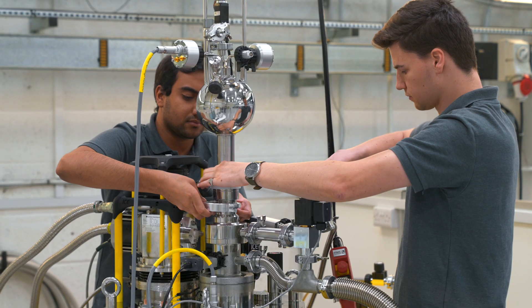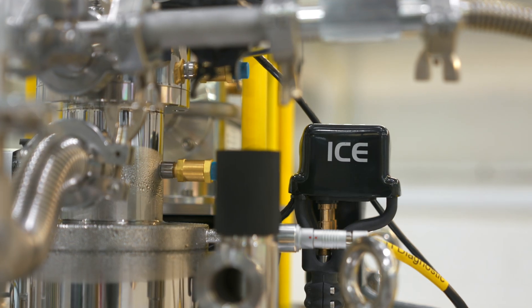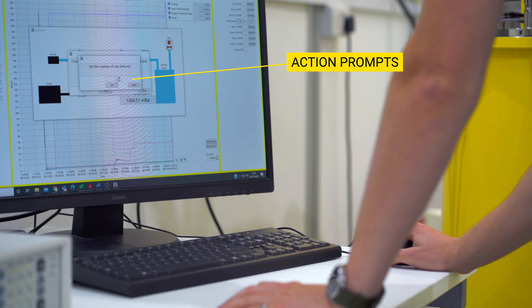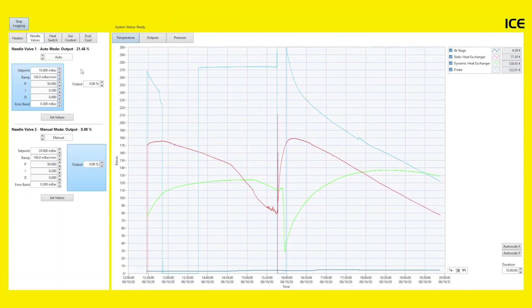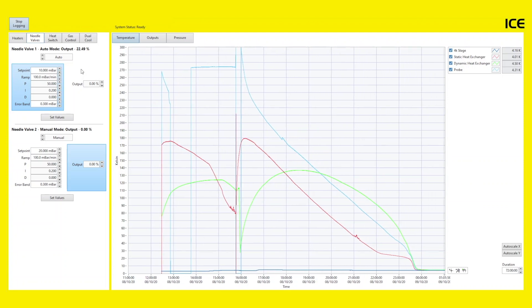Once your Dry ICE 1.5K system is set up and ready to go, all that is required is that you turn on the compressor and engage the heat switch. The latest version of our ICE software provides a user-friendly interface for the simultaneous plotting, logging and control of a maximum of eight temperature sensors at any given time. The software observes system progress by monitoring performance graphs, reducing the chance of errors. The graph provides a real-time visual readout of pressures, outputs, magnetic field and current, as well as up to eight temperatures simultaneously.